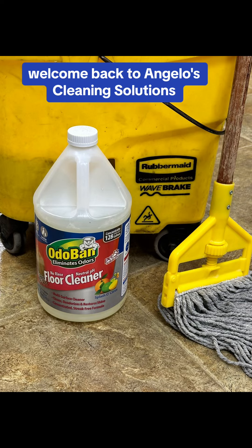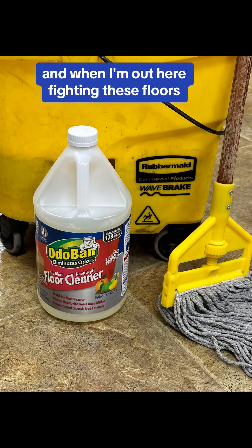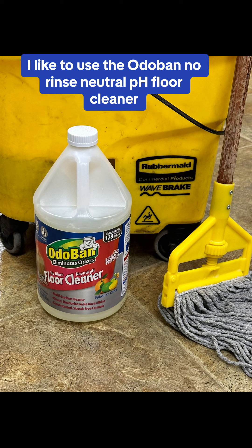Welcome back to Angelo's Cleaning Solutions. When I'm out here fighting these floors, I like to use the Otovine No-Rinse Neutral pH Floor Cleaner.